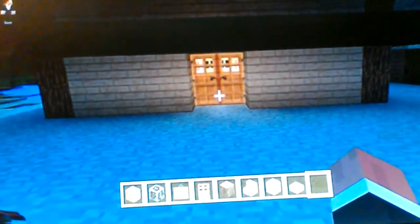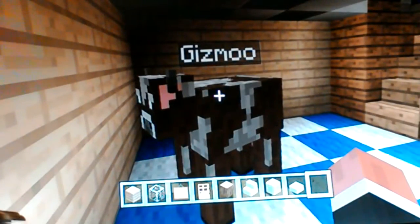What is up everybody, this is the Gaming Beetle and today I'm joined with Gizmo. Gizmo is our new cow. Hello Gizmo! So anyway guys, today I'm going to do a back garden tutorial.